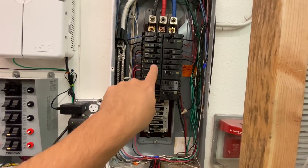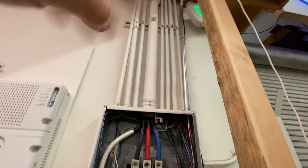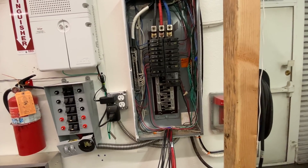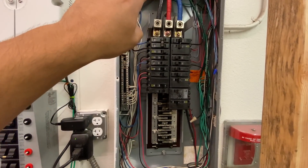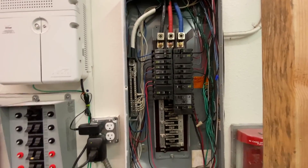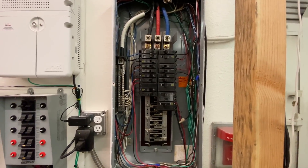Here's how the panel works: two lines come in on yours, then you have a neutral; on mine there are three plus a neutral. Those feed the rails, and then those rails go through the breakers, and the breakers feed the cables that go through the individual circuits. By the way, this was a giant mess — dangerously messy in here. There were about seven circuits that went nowhere from existing installations, and two circuits that were tied together.